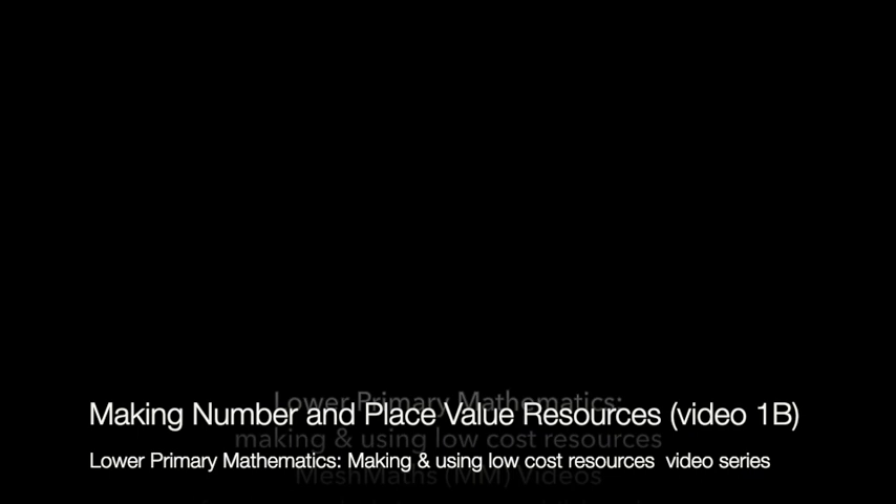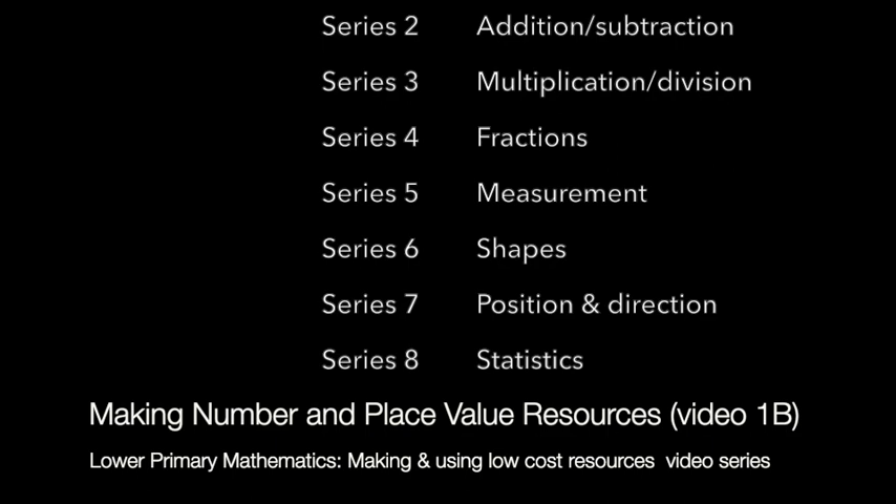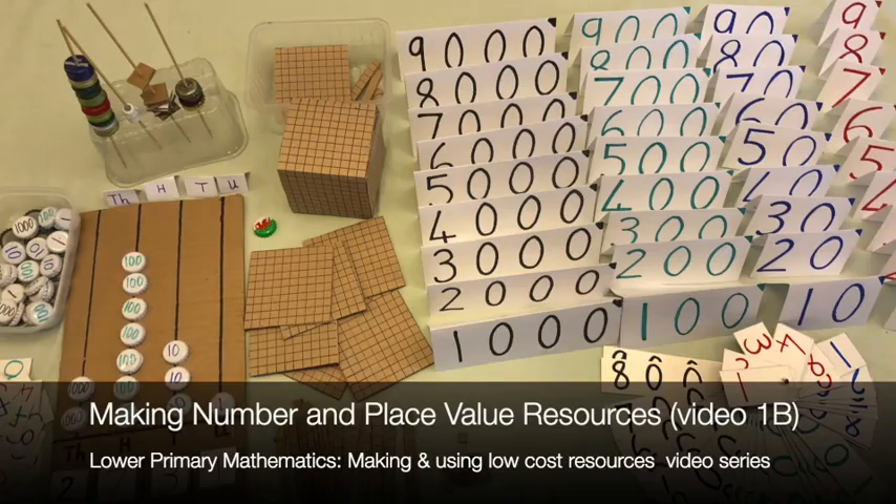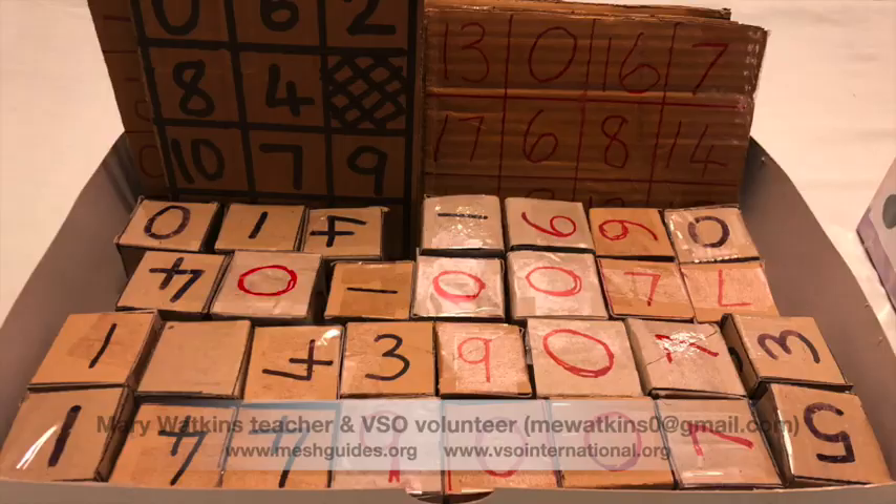This video is one of a series numbered 1 to 8 which cover the basic concepts of the primary mathematics curriculum. The videos show how you can use low-cost local resources for the teaching of mathematics — common materials that should be available in most places: things like cardboard, small boxes, waste paper, banana fibre, which is very useful for making string, sticks and stones.